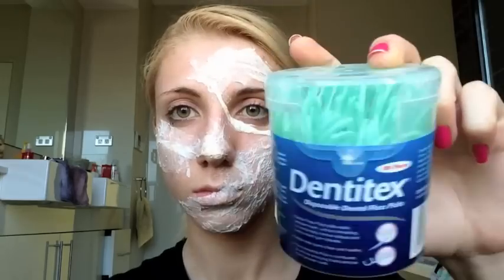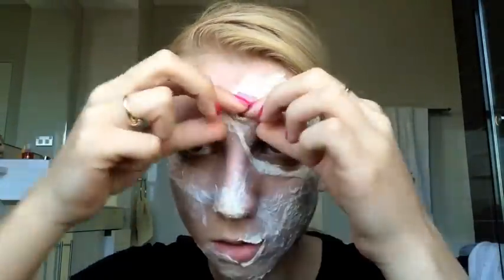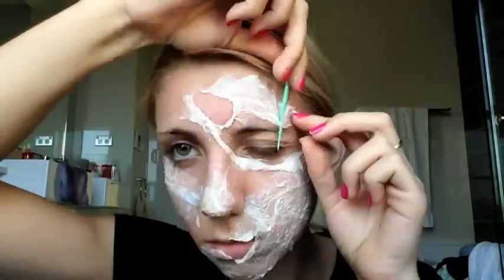Then you're going to get either a toothpick or a dental tool. I'm using a dental tool with a sharp hard plastic end and I'm going to use that to start poking through the latex and tissue. This is going to help us create our wounds — going underneath the latex, poking holes through and ripping the tissue itself. You're going to do this to make wounds all across your face.